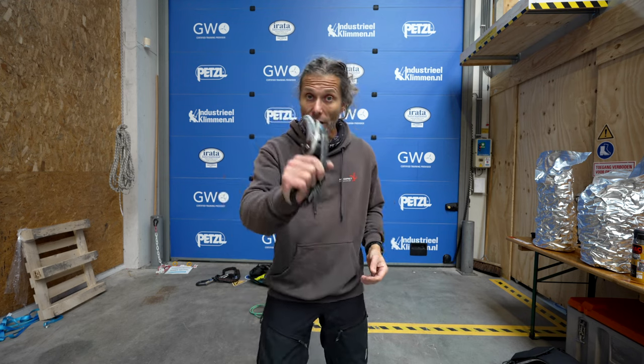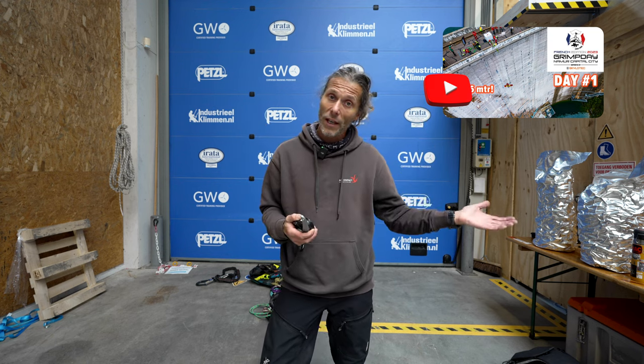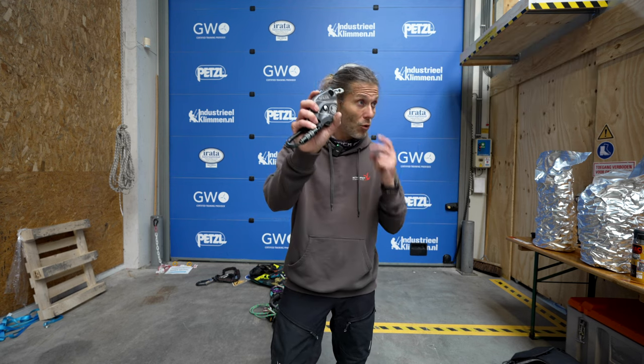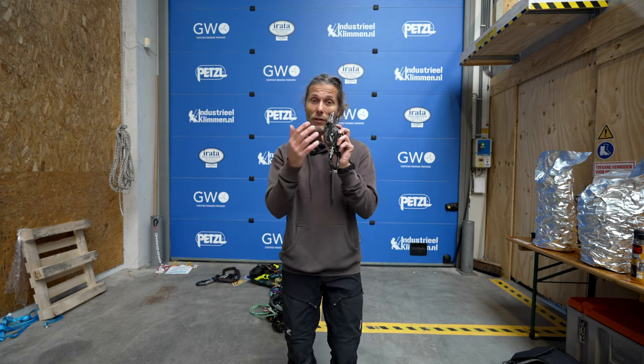Before you think I'm biased - yes, I have been collaborating with Skylotec. They helped me get to Grimday, to the ANAF air for one day, and they gave me two SPARKs to play around with. We had phone calls about the development of the device and all the do's and don'ts. But I don't gain anything by saying a device is good when it's not. It's not crap - I genuinely think it's one of the best descenders out there.